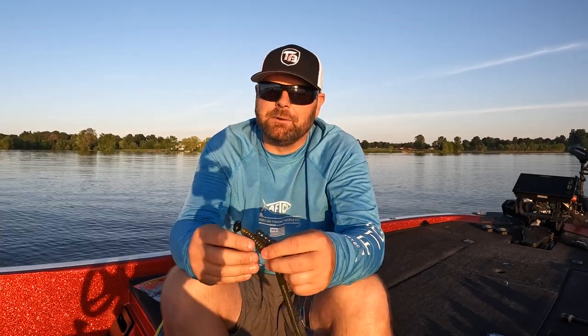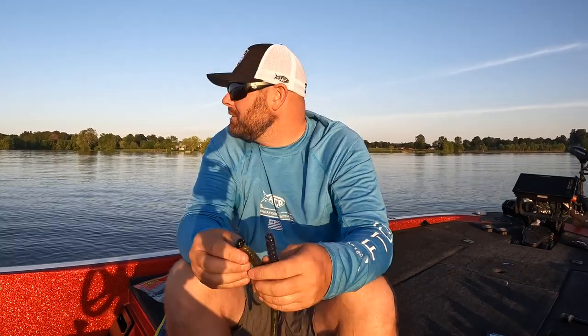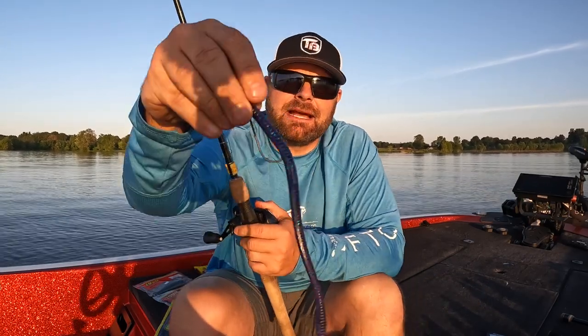It's super universal, so I wanted to simplify it because it can be overwhelming, but it can be a super productive technique this time of the year. Hands down my number one technique — if I'm fishing in and around grass and offshore structure — is going to be some kind of shaky head.